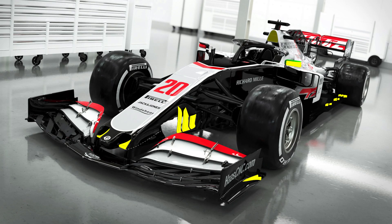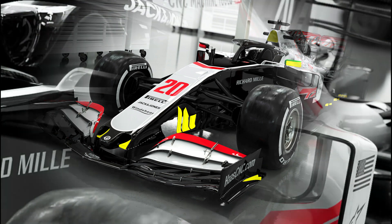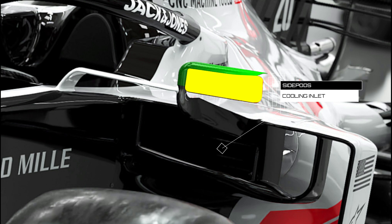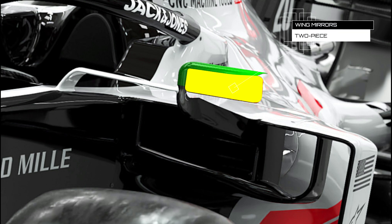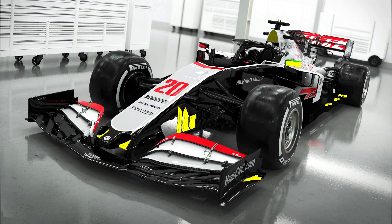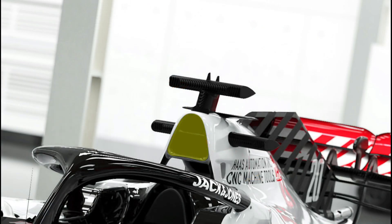The side pods are once again an evolution of the Ferrari style design introduced in 2017 and subsequently run by Haas ever since, with what seems like an even smaller inlet buried down behind the associated bodywork. Wing mirror wise, they've gone down the two-parter route we've seen from others over the last few years, albeit perhaps not quite as radical. The airbox sees the team depart from the oval one used last season, instead using the triangular style box and hoop seen on the Ferrari last year — a decision likely driven by their work with Ferrari as a power unit supplier, which will also come with some influence over cooling and packaging decisions.